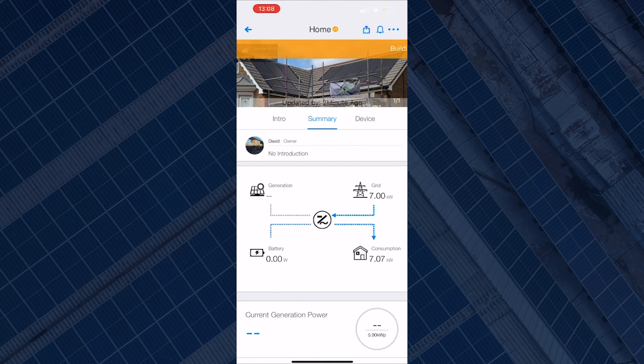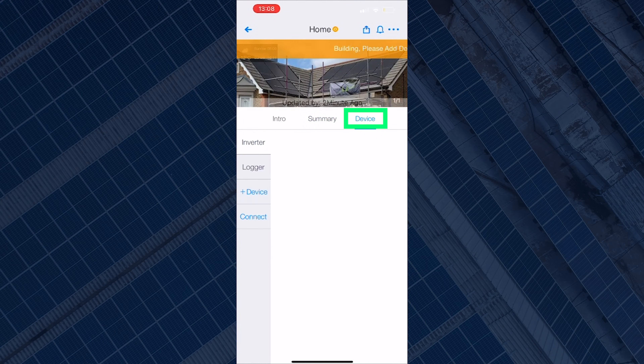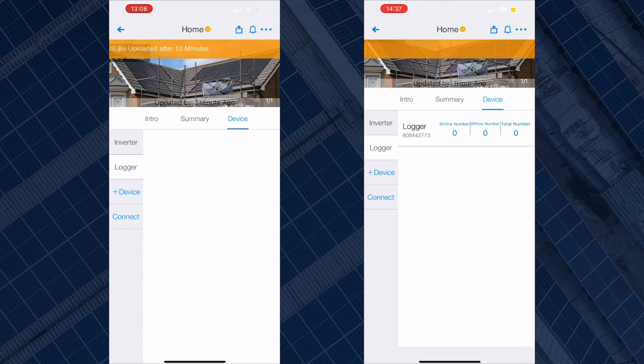To reconnect, what you want to do on the app is go to Device. This should be showing your inverter and also your logger. When disconnected, the logger screen might be blank or it will have the logger serial number but it will show as offline.